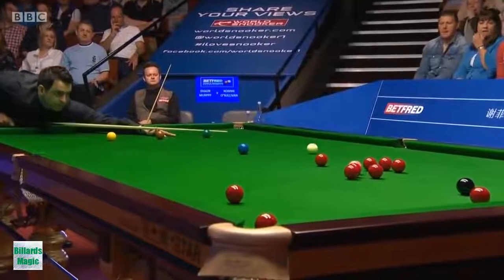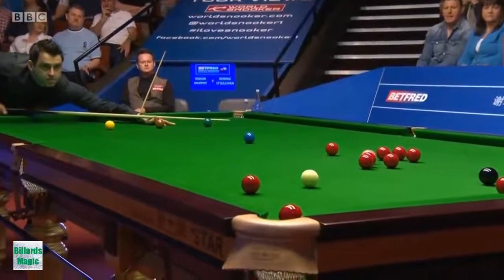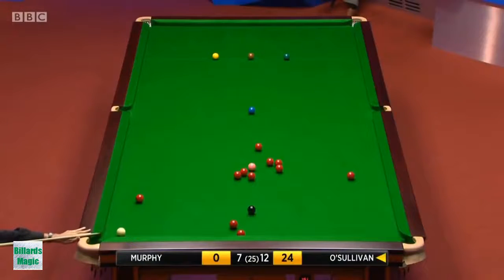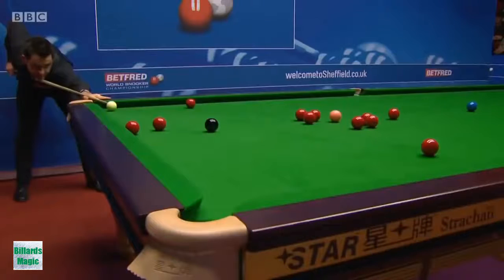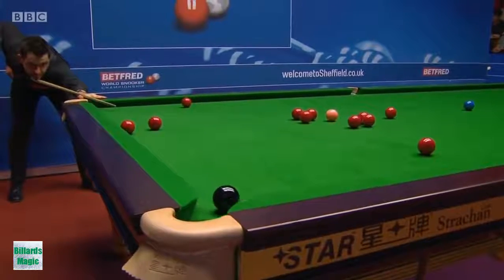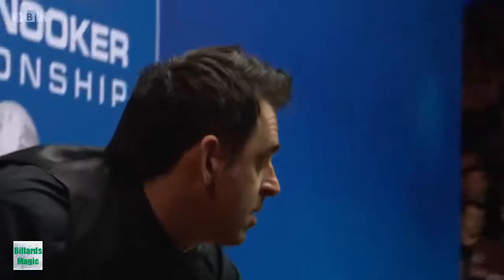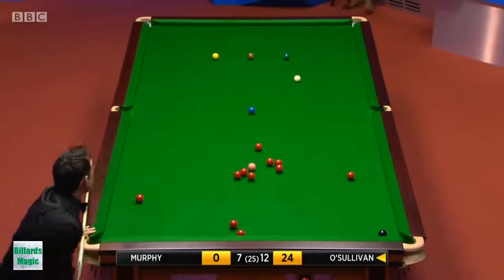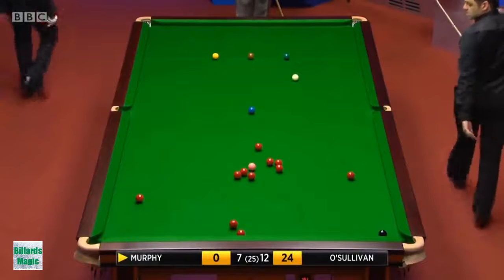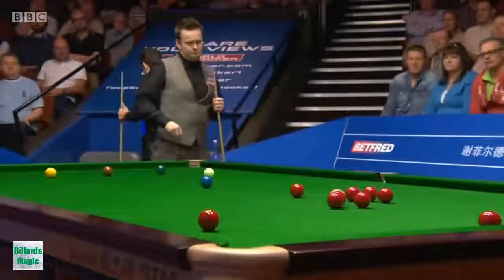Yeah, lots of right-hand side. If he just pots the red a little bit thinner it would be a nice little in off the black, but this is still potable — nope. Right, you're set up in one. Oh, if he's covered that red to the left corner he's very fortunate. Possibly the red goes by the black.